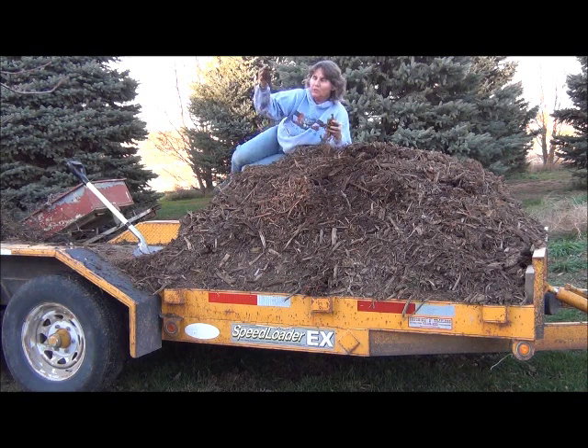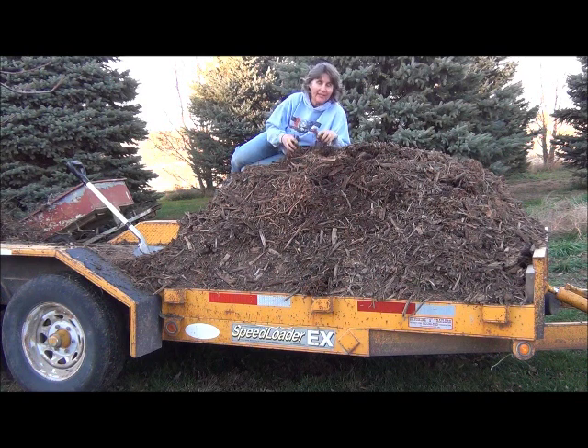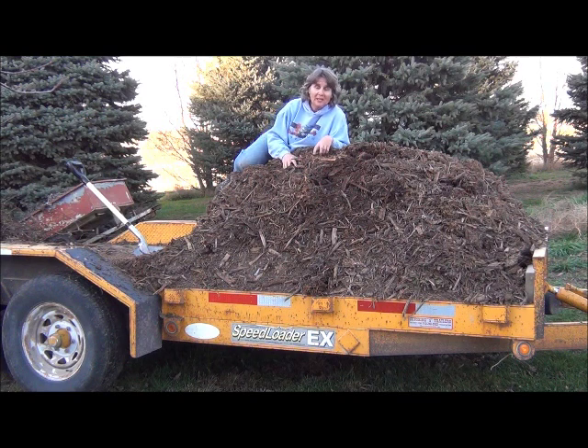Check out all this beautiful wood chips — wood chips that have been decomposing for some time now, and they're going to be going on my garden. We've got this free resource here. There was a company that needed to unload some wood chips and we just happened to be in the right area, so we got quite a few of these.